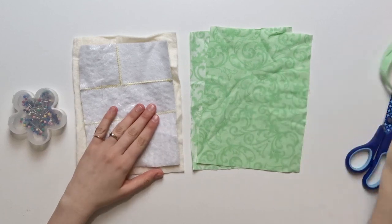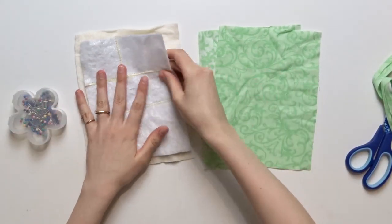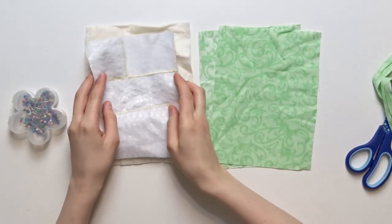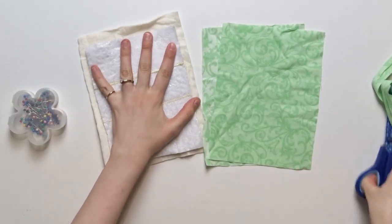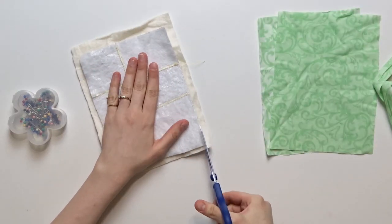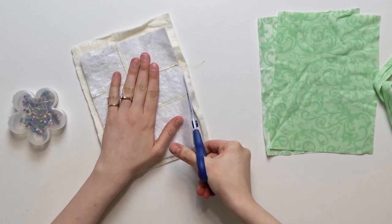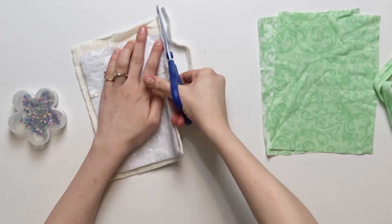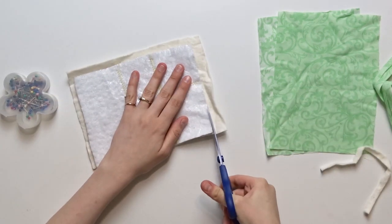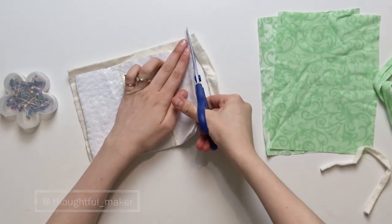Step number one is super easy and straightforward. We have to create a sandwich. A sandwich consists of one side of Insulbrite, then just regular batting, which we're going to cut right now to size because I had it a little bit bigger. And then we're going to sandwich it between two pieces of cotton and then we're going to quilt it.